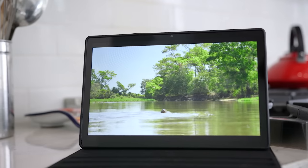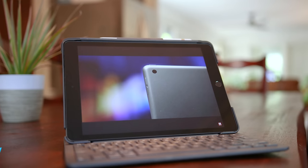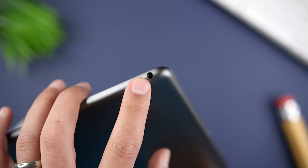Although both tablets are about the same size, we're getting a larger 10.5-inch display on the Tab A8 versus 10.2 inches on the iPad 9. Looking around the edges, both tablets have power buttons, volume controls, and a 3.5-millimeter headphone jack, which I'll come back to later on.